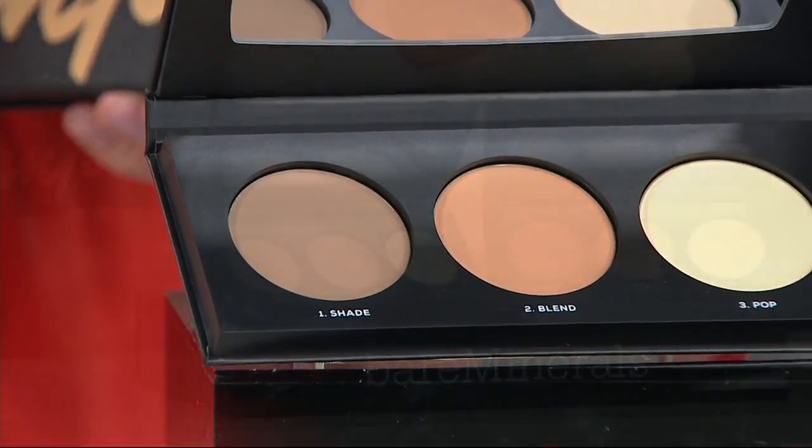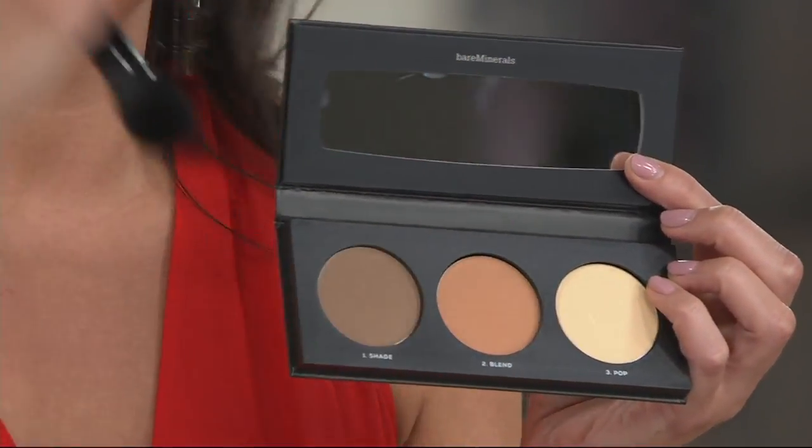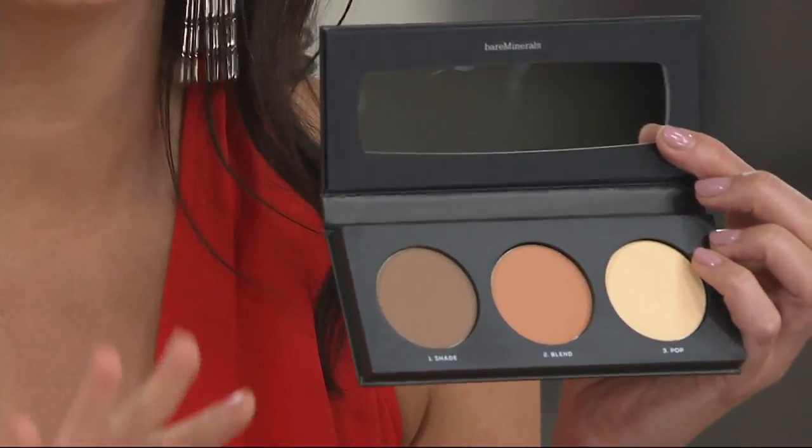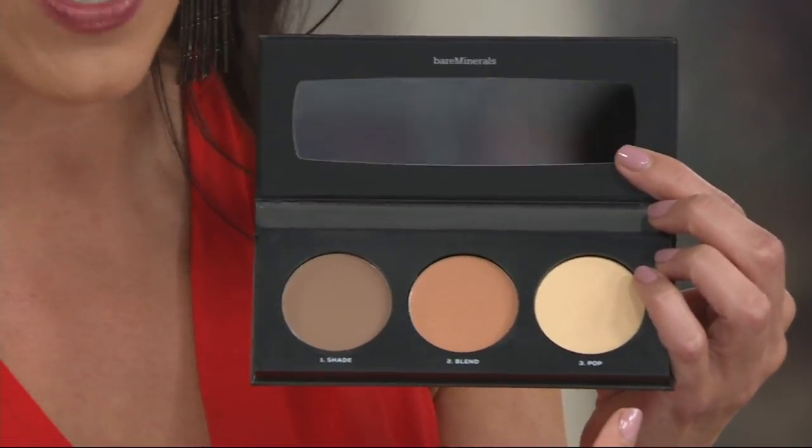Why is it so phenomenal? We calibrated the shades perfectly for different skin tones, because my contour shade should not be the same as Sheila's or Stacy's. Skin tones are different, so the contouring shades need to look a little bit different. We made this so simple with three steps: shade, blend, and pop. There are YouTube videos where you watch for 20 minutes on how to contour — not this. It's very, very simple.